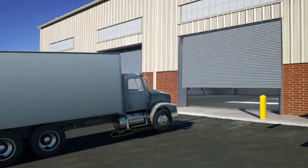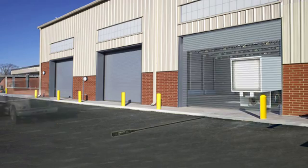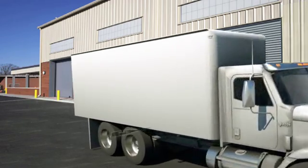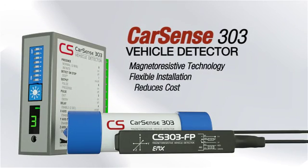The detect-on-stop feature will allow detection only when a vehicle comes to a complete stop, while ignoring cross-traffic. With the CarSense 303, vehicle detection has never been so easy.